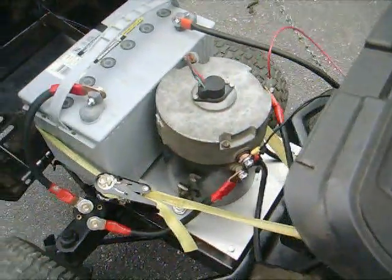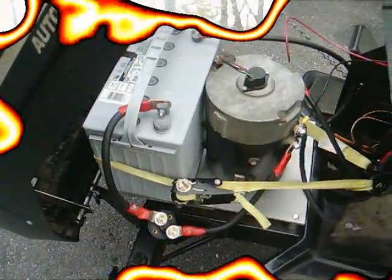But I did get it running, which is good, because I thought it was a spiral-wound motor. So I'll take it for a spin in a second.